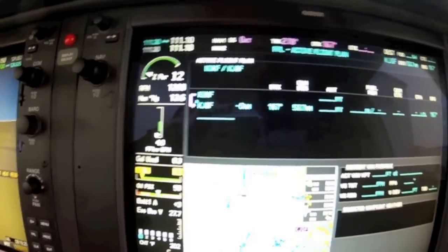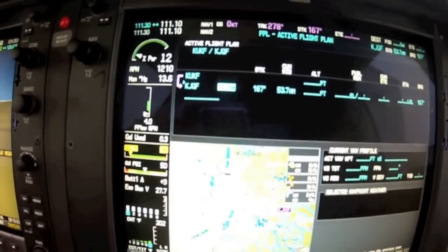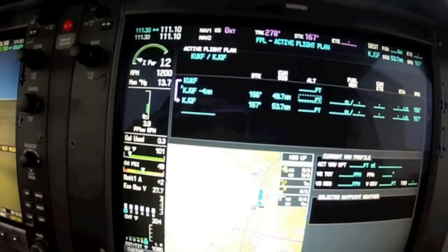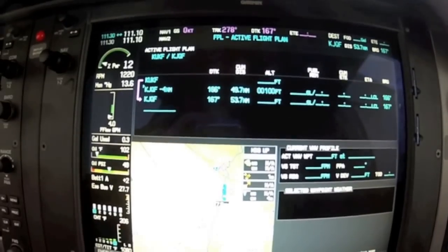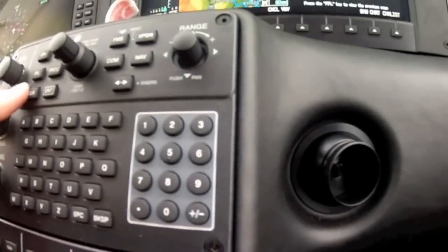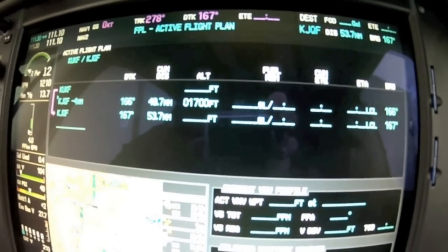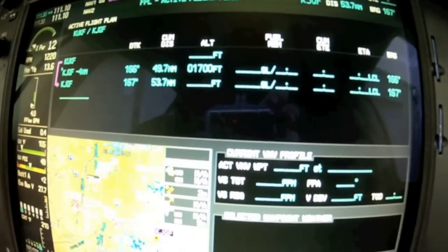If ATC gave me a crossing restriction — cross Concorde at 4,000 feet — I'd put in 4,000 for my altitude. Since I'm doing VFR, I'm going to say 4 miles before Concorde, then press enter. That brings the dash box over to the altitude field. I'm going to put in pattern altitude, so 1,700 feet. Just be careful when you put it in — altitude goes in as hundreds, so you just hit 17. Then press enter.